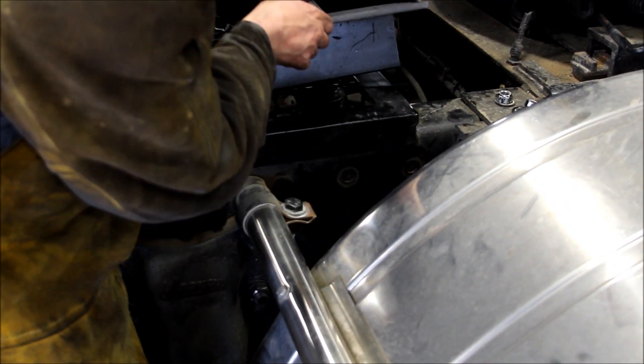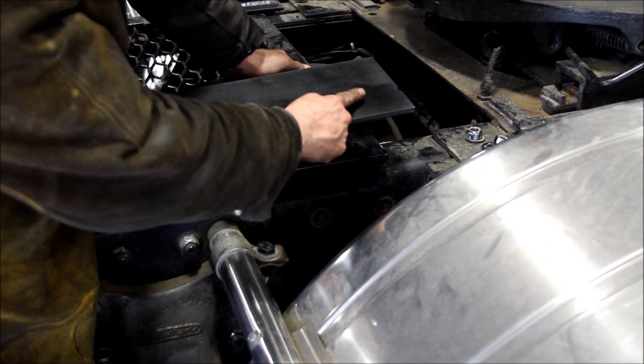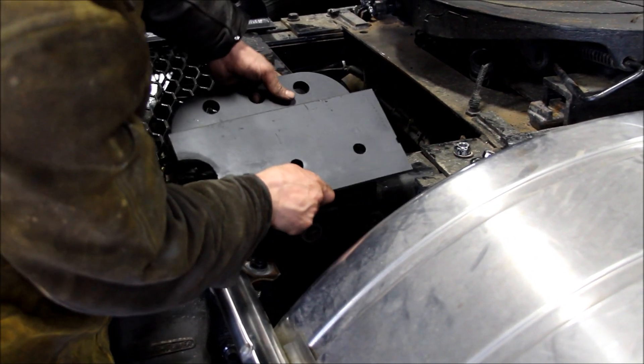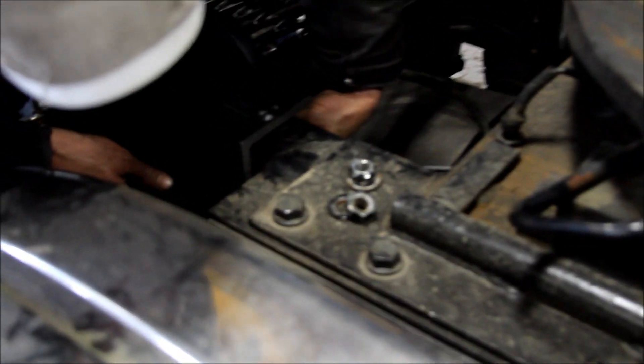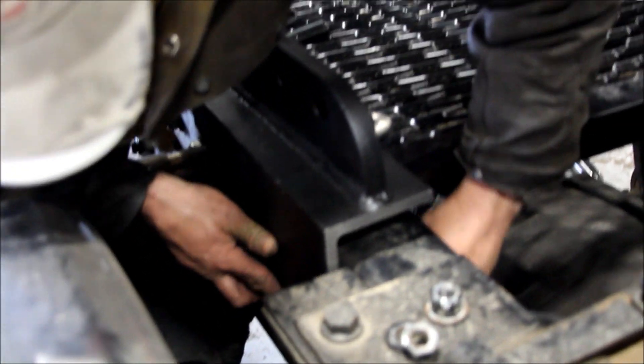Remove nuts and bolts from the truck frame at this location. Use clamps and transfer punch to locate the holes onto the frame tab. Use three 5/8 inch grade 8 coarse thread hex bolts to bolt the frame tab to the truck frame.